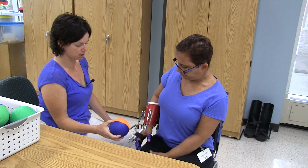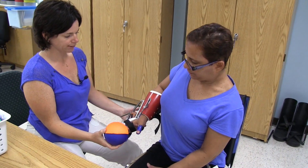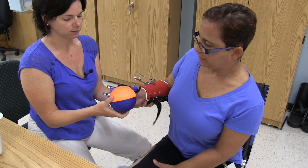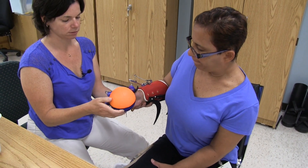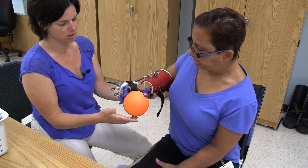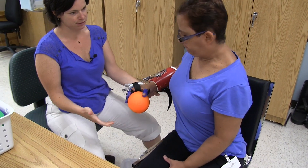With this we're just going to keep doing repetitions — high repetition. You want the ball? Ready, and squeeze, squeeze, squeeze. Good, bring it down.